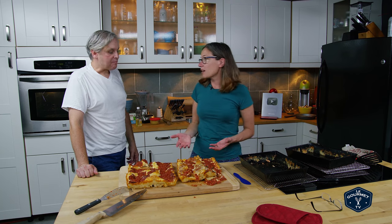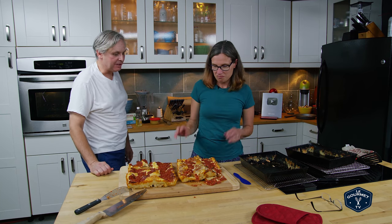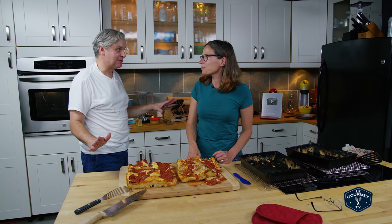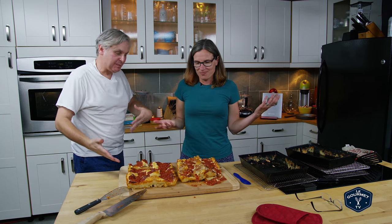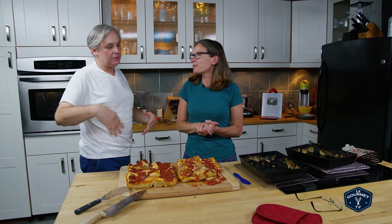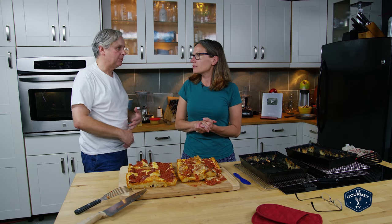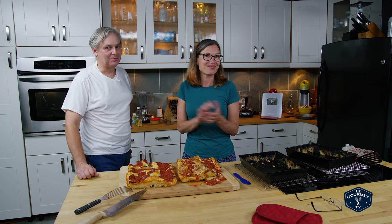The second one should taste exactly the same. It'll be easier to cut when it's cold. Give this pizza style a try — I will put links below to where you can get these pans, and the recipe will be below as well. Thanks for stopping by, give it a try, hope to see you again soon.